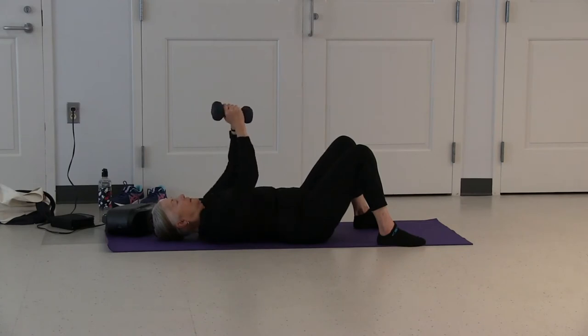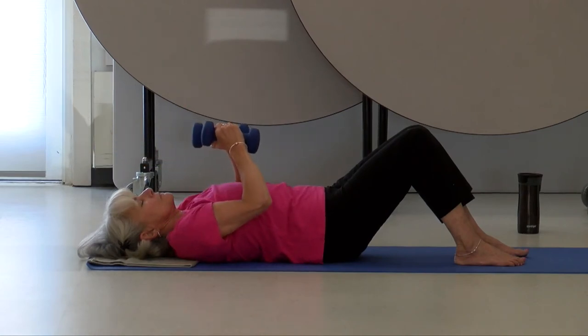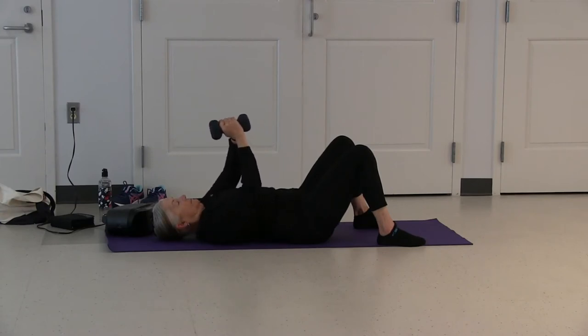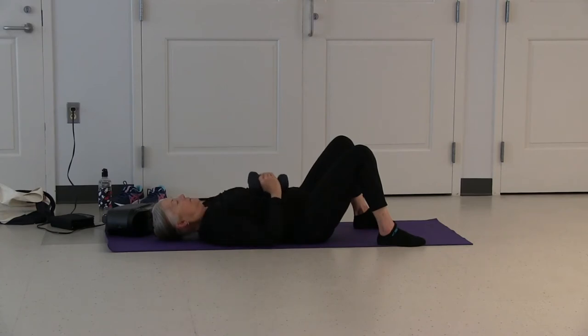Bring your weights together, inhale your weights slightly over your head, exhale your weights back towards your lower body. Bring your weights down to body level so you can put them safely aside.